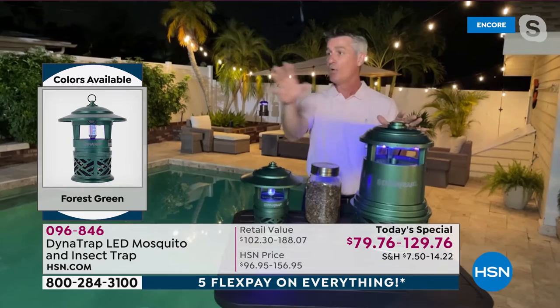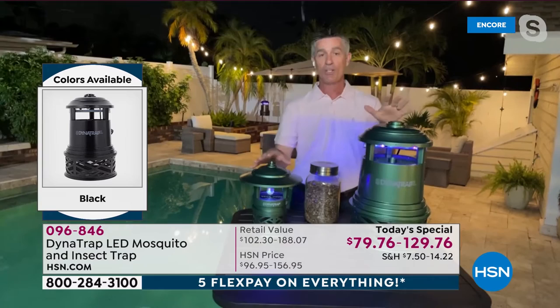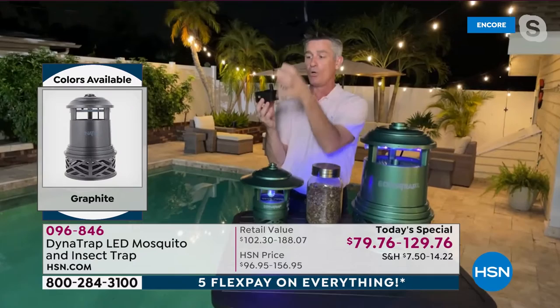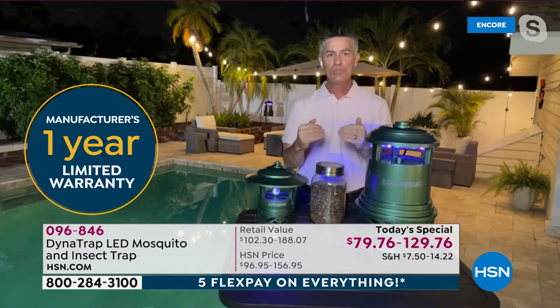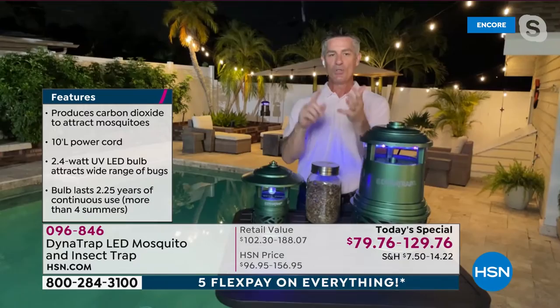Even if you have only a half acre, if you have a significant mosquito problem — like drainage canals nearby — you might go with the full one-acre unit. If you have a balcony, small porch, or patio, the half acre will be great. The half acre can also be wall-mounted. Whichever you choose, they work the same way — plug them in, run 24 hours a day, reduce the population of those 14 biting insects so you can enjoy the outdoors.